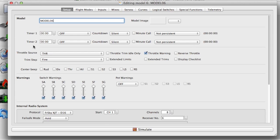I'll show you how to set up the sounds and displays using OpenTX Companion. You can do all of this on the radio, it's just easier to demonstrate on the computer using Companion.